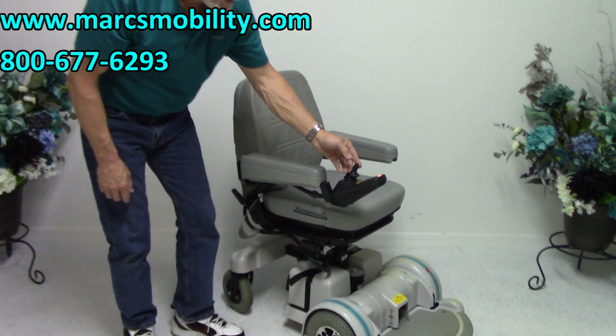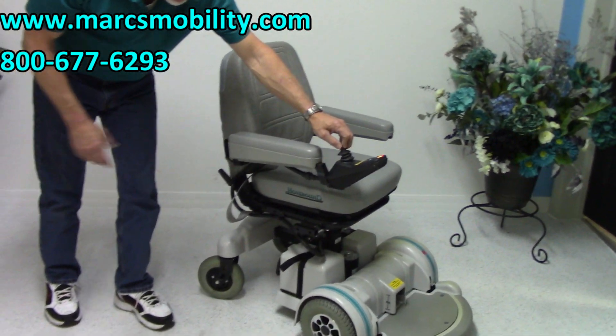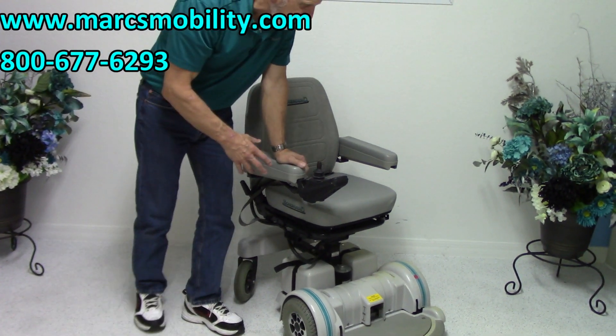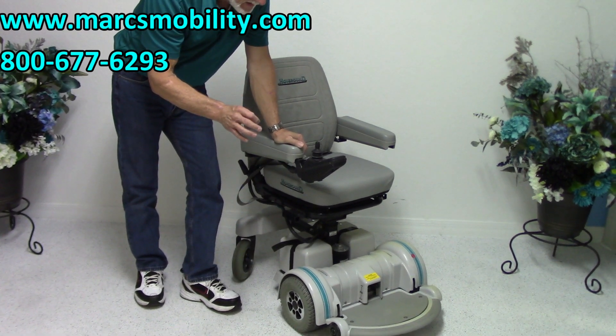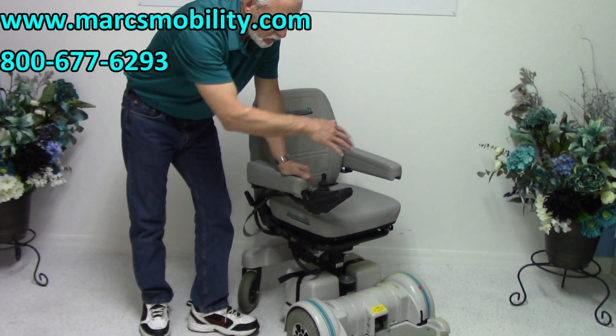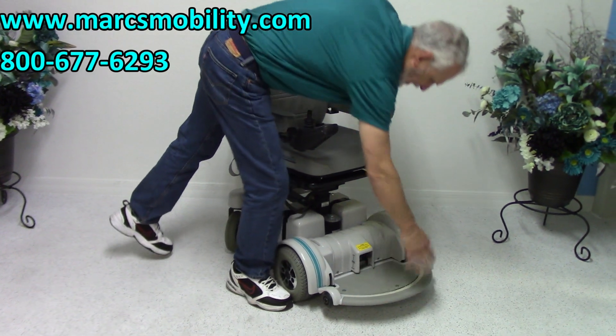Now we're back to driving. This power chair is practically new. It's a Hover-Round, made right here in Florida. It's one of the best models from one of the best companies out there. They're famous for their round footplate.